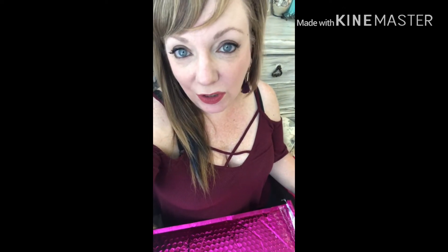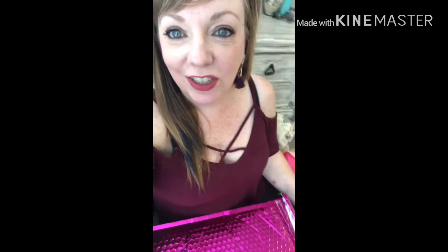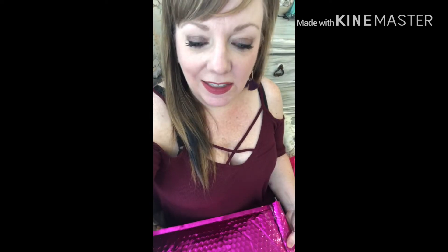Whatever you keep, they put that money towards whatever you keep, so it's a win-win situation. But for the first bag, you get the shipping cost waived. So I got this one for free. You just pick out what you want — you go online and fill out a style survey.